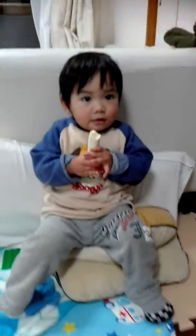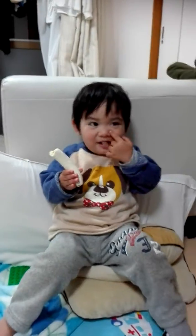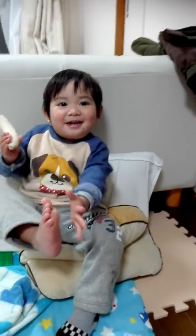Shunsuke, where's your nose? Okay, where's your eyes? Okay, where's your head? Head! No, that's feet.